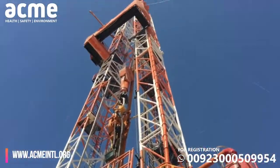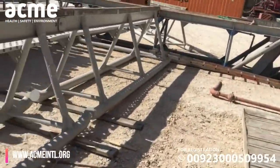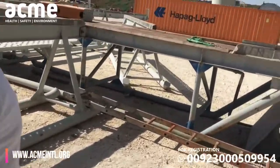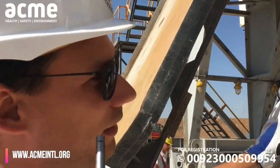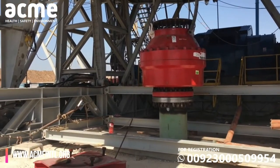Now we're walking underneath the rig. We're going to walk underneath and check out what just got installed today — the BOP, or blowout preventer. As I mentioned before, it's a 30-inch annular, and I hope it will be done by the end of the day. Tomorrow it will be completely installed.